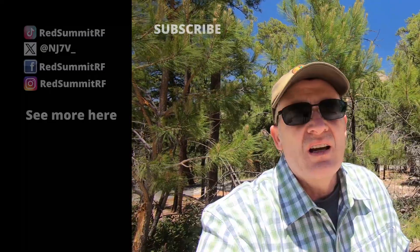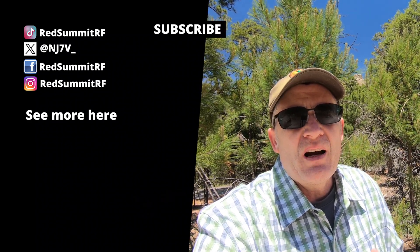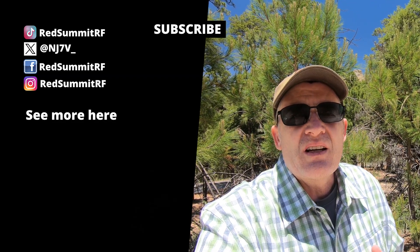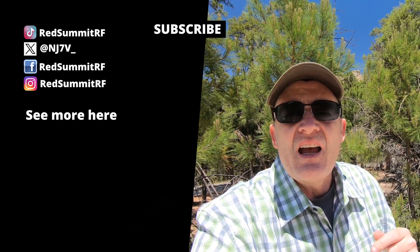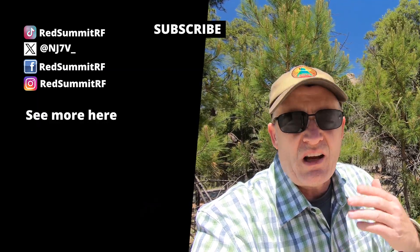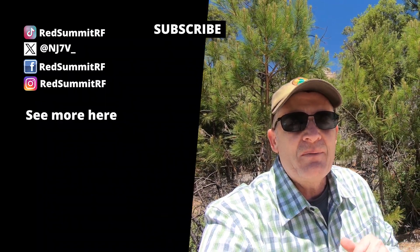Alright folks, that's going to do it for this activation. I'm already at the next trailhead for the next summit — that'll be in another video. We were able to work 20, 30, and 40 meters and get some contacts on all three of those bands — sideband — plus the two meters. Just to recap: the Radioditiy radio I reviewed is a good radio, but probably not for Summits on the Air. I hope you enjoyed this video. Please come back and check out more of my videos. We will catch you on the next one — 73 and take care everybody, bye.